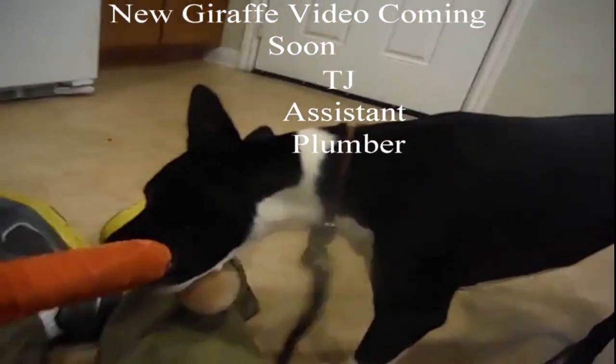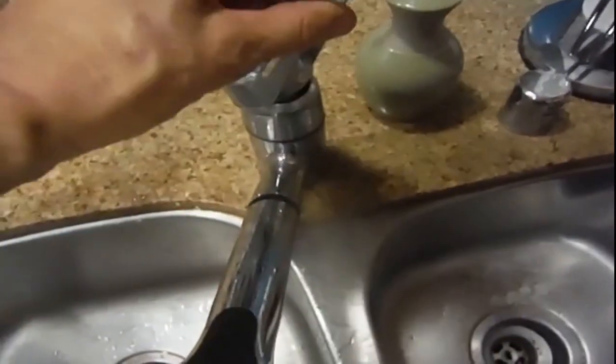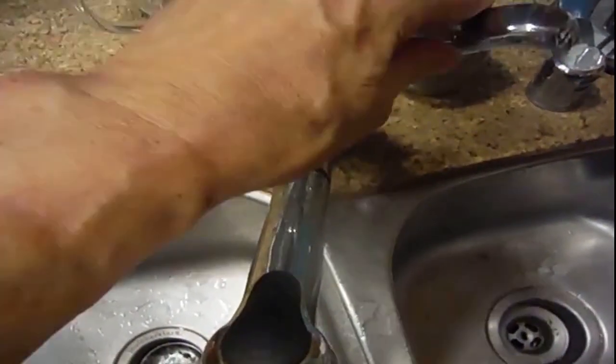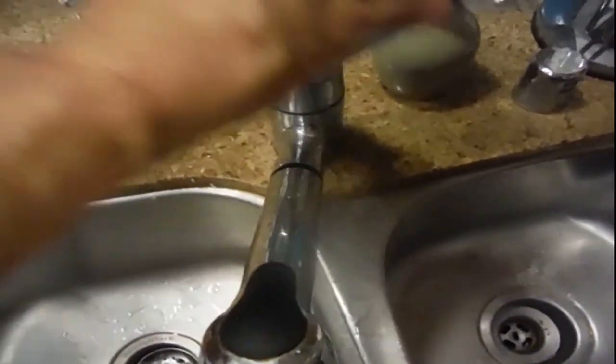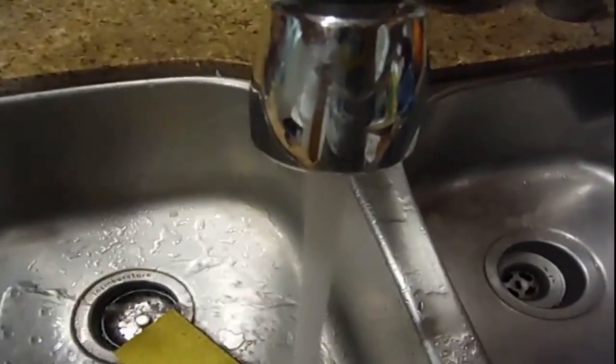We have to check to see if the water is turned off — both the cold and hot water from the stop valve. I'm turning on the faucet on the cold side and the cold side is working correctly. There's no water.